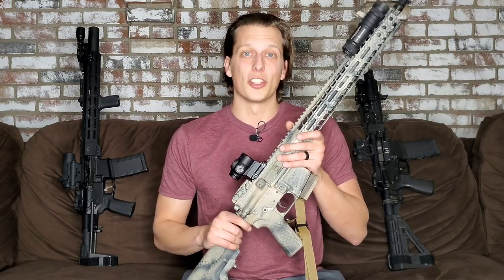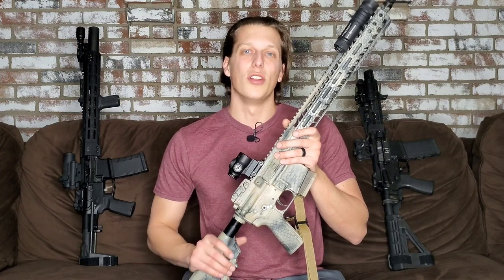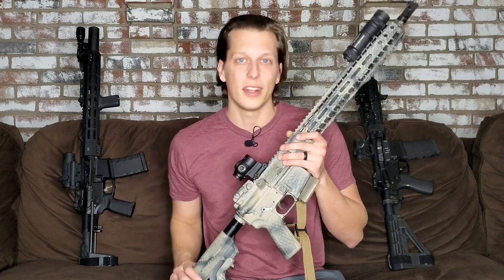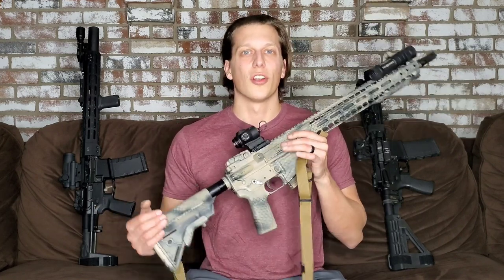A couple of companies that support me are Howitzer and TA Targets. Howitzer is an awesome clothing company that has donated over a million dollars to charity and they're continuing to do so many things for the community — I really appreciate these guys. I actually have my own t-shirt coming out here soon, so I'll keep you guys updated. Another company is TA Targets — pretty much the only targets I use at my range. Code Tactical Advisor will save you 10% off your order if you decide to go with their targets.